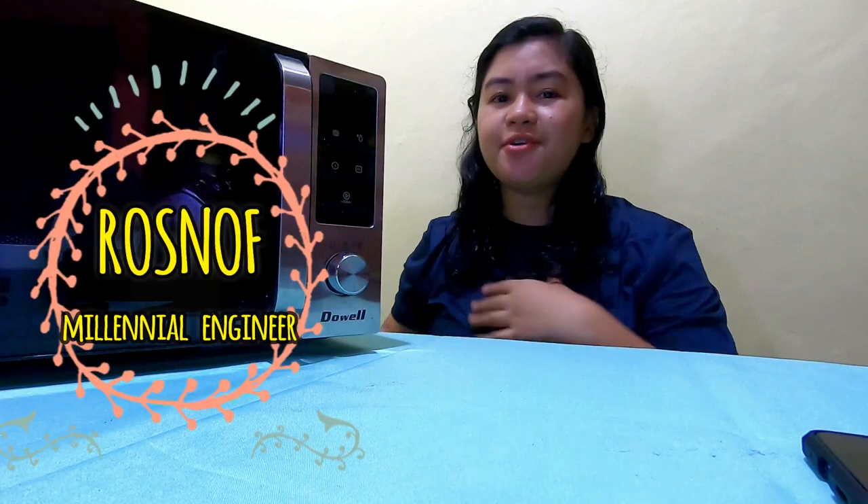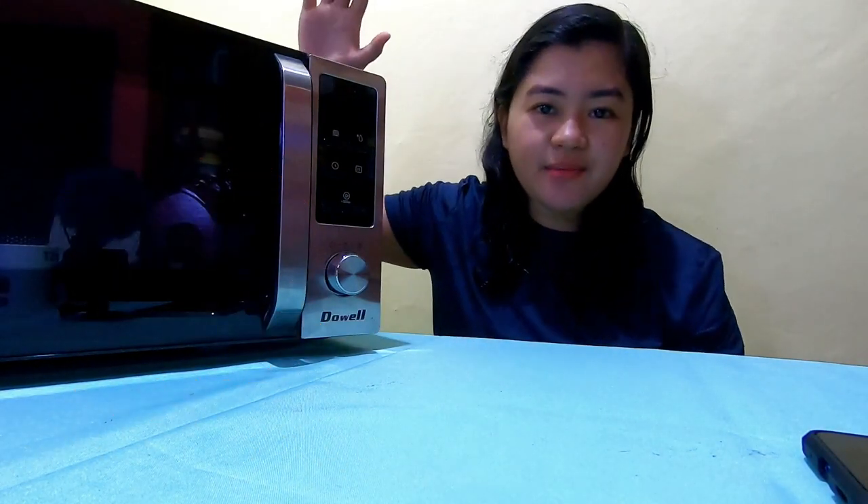Hi guys, welcome to my humble abode and welcome to my YouTube channel. This is your Millennial Engineer Rosnov. For today's video, we're going to attempt a technical review of a kitchen appliance. For those people new to my channel, this is your first time watching — I make this type of content to give buying guides and buying tips for millennials like me who are investing in kitchen appliances, and also for young moms and young dads investing in appliances for their home.